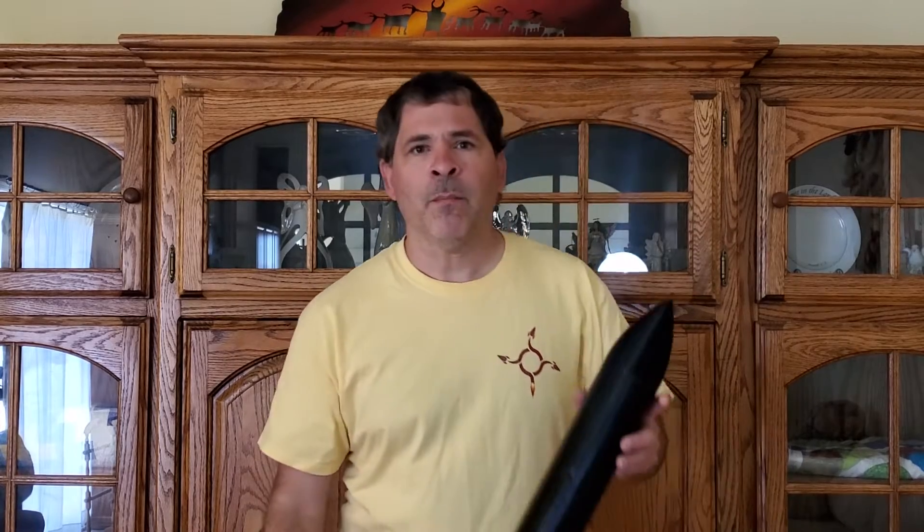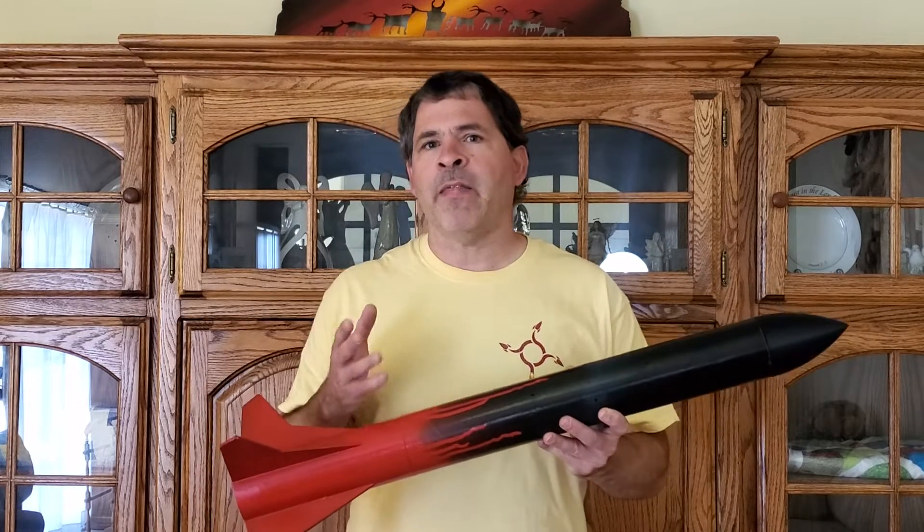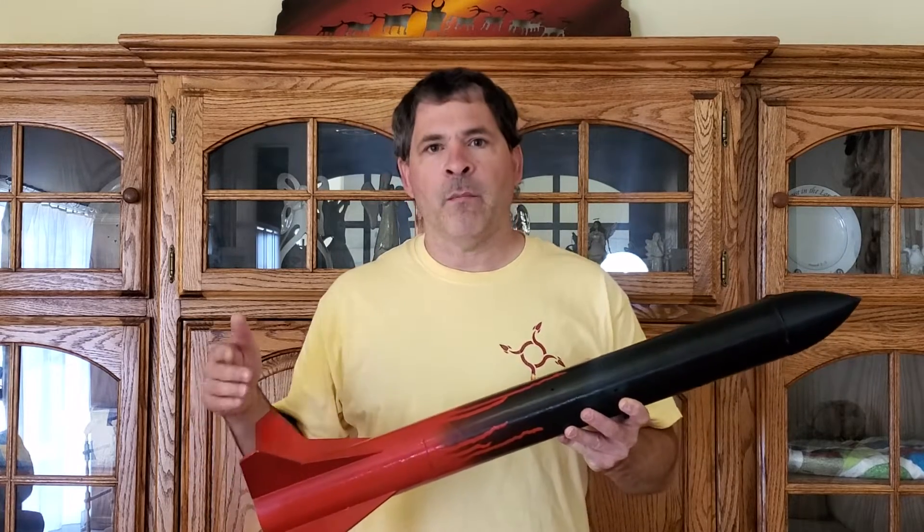The design we're going to build today we've actually been launching for the last couple of launches in our three inch rocket. This weighs about a thousand grams fully loaded with the motor and we'll be building a 36 inch parachute. But if you want to scale this down to something smaller or even scale it up to something bigger, I'll give you all the math you need as we build it to make whatever size parachute you want.